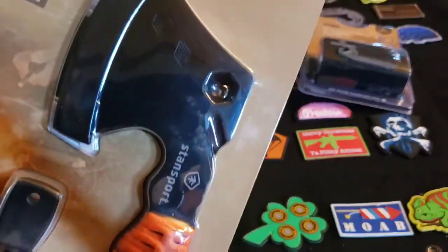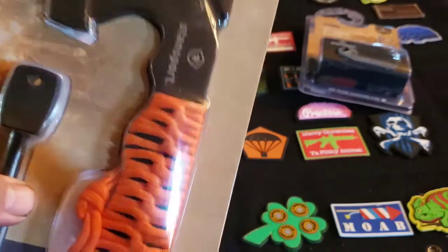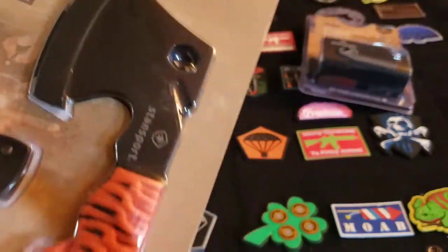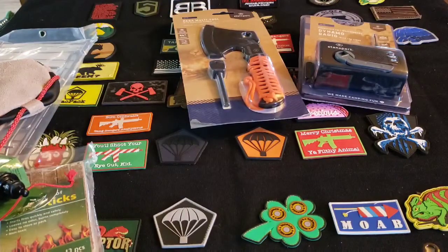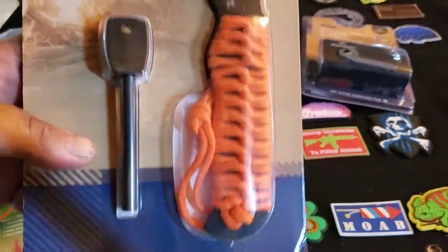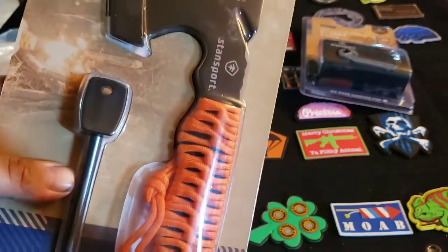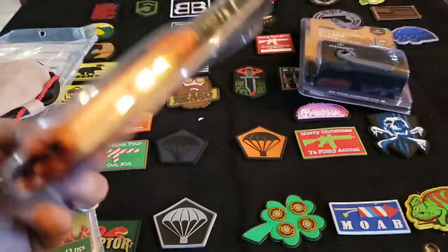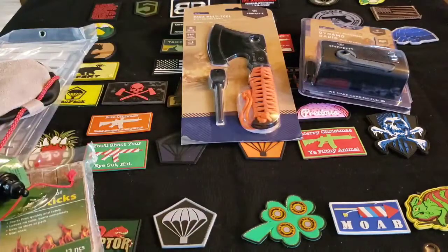Give me a hatchet or a tomahawk or something, but this little thing — I'm not gonna use that, I'm not gonna waste pack space for this. I have knives that have ferro rods and I have hatchets and tomahawks that are smaller and lighter than this. That's just one of those items I wouldn't waste my money on.